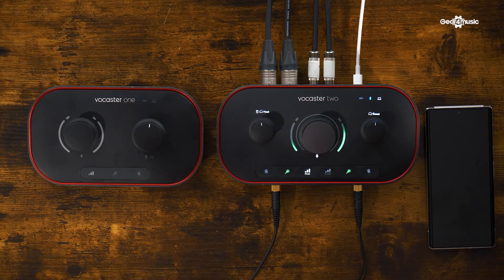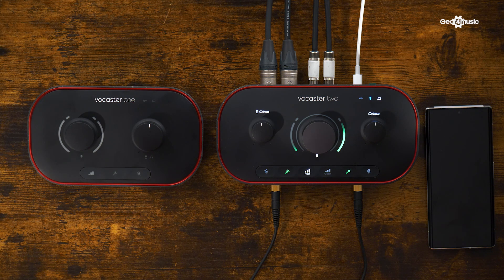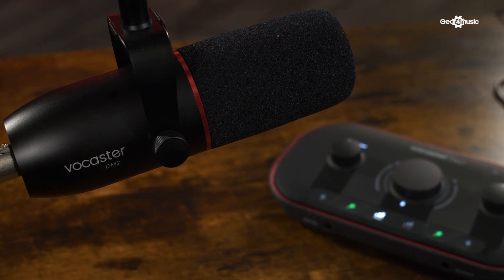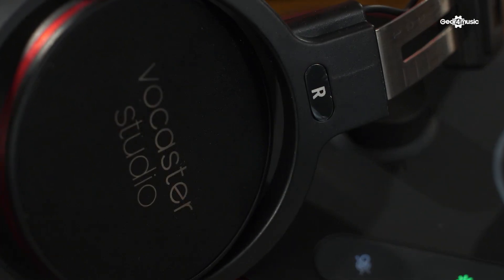So the Vocaster 1 has one headphone and microphone input, which is ideal if you're streaming or having conversations online and want to record them. The Vocaster 2, which is the model up from that, has Bluetooth, stereo AUX input, and the extra headphone and microphone input. Those are the fundamental differences. Both come as studio packs as well — the Vocaster 1 comes with a microphone and headphones, and the Vocaster 2 comes with the Vocaster DM2 microphone and headphones. Both studio bundles come with everything you need to get going.